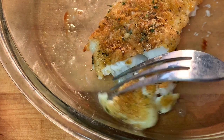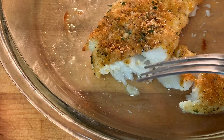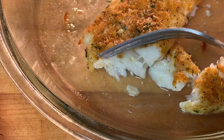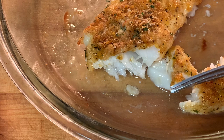Method number one is to use a fork to cut into the fish. The meat should flake easily and be opaque in color. Opaque is somewhat reflective and doesn't reveal what's underneath the top layer of the meat. This method is undesirable to me because it can alter the beautiful presentation I'm looking for when I'm serving it.